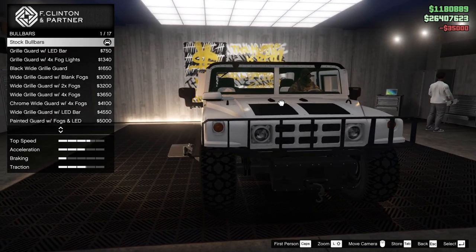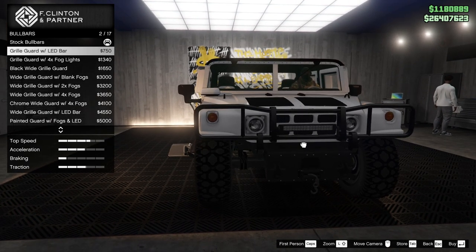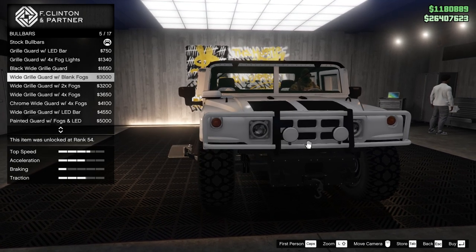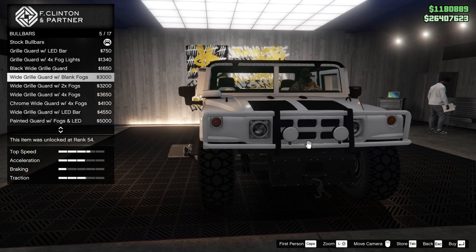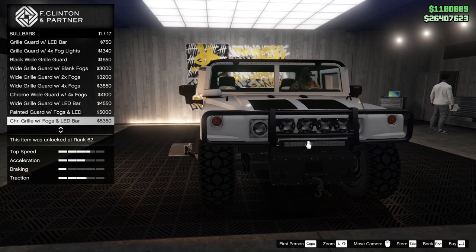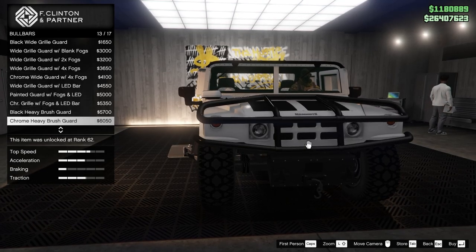The bull bar. I'm going to do a grill with an LED — I wonder if that turns on, I really hope it does. Same with this one. Fog lights. Wide grill. More fog lights. Another LED. Big one. Fog lights and LEDs.